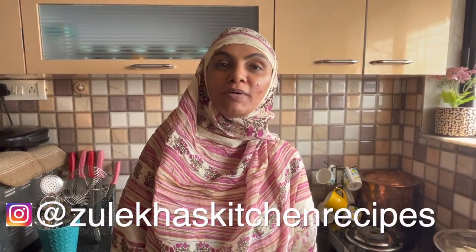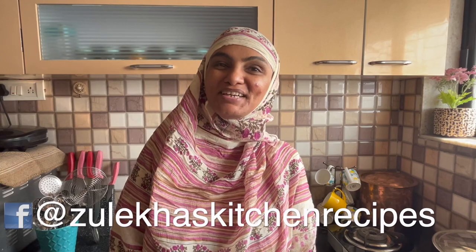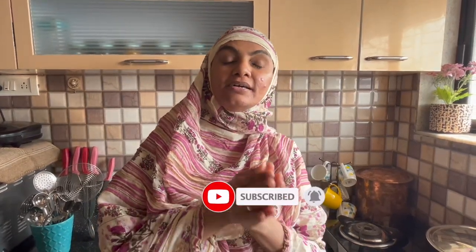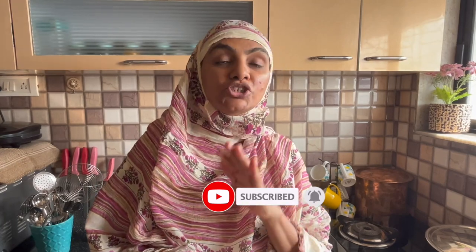Asalaamu Alaikum, how are you? I hope you all are fine. I am from Zulei Khan's Kitchen. Today I am making a Chinese combination of rice and gravy — chicken fried rice and chicken garlic sauce gravy. It is very delicious. Chinese sauce is made. So let's make an extraordinary dish from ordinary ingredients. Let's go.